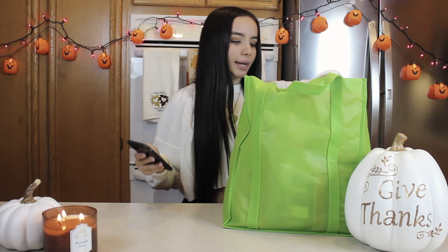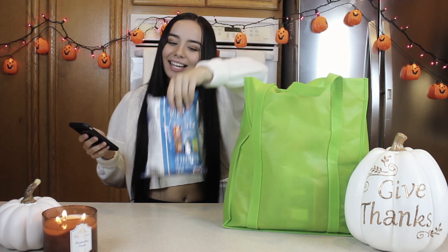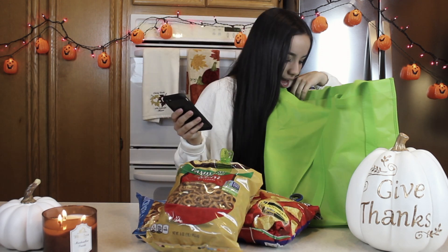For our Harvest Mix, we are going to need — it was supposed to be Rice Chex Mix cereal, but I didn't get that. I didn't read that correctly, so that's okay. Bugles — I ate some of them. And then Reese's Candy Corn, my favorite. I told my mother to get Reese's Pieces. I need a Reese's Peanut Butter Cup, so we're going to work with it.